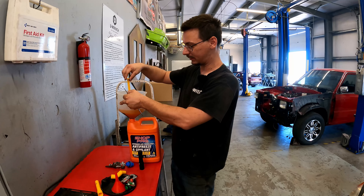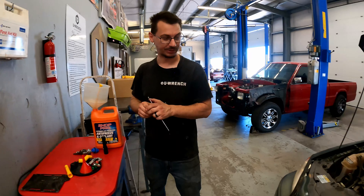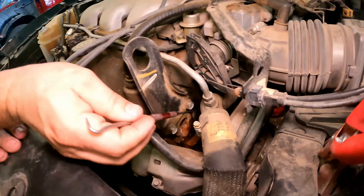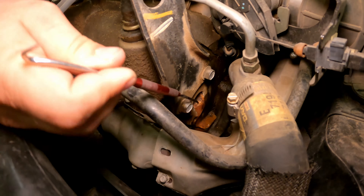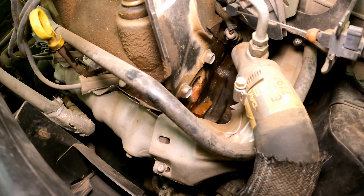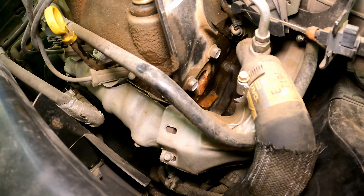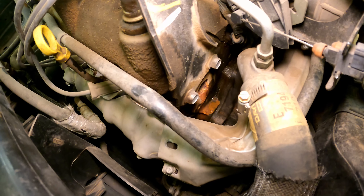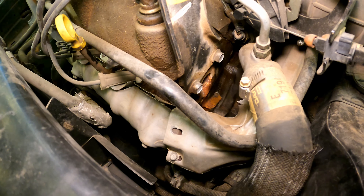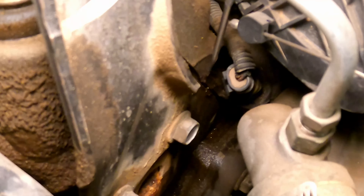It looks like there was a freeze plug that might only leak under pressure, which is down there. It looks very rusty. I filled it and I just wanted to make sure the freeze plug is leaking — because unlike a lot of people, I want to actually see the problem before I call it. But up here is where it actually started leaking from — back down here — and it's the intake manifold gasket.